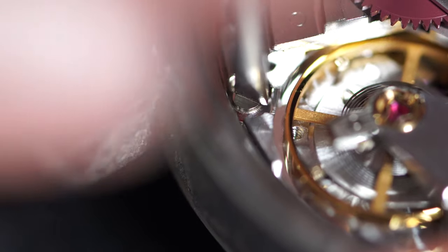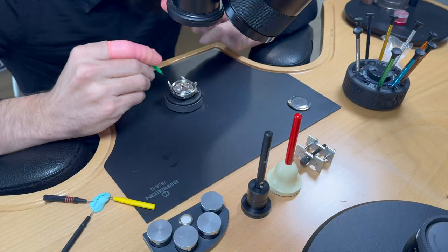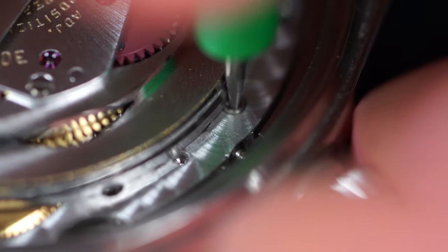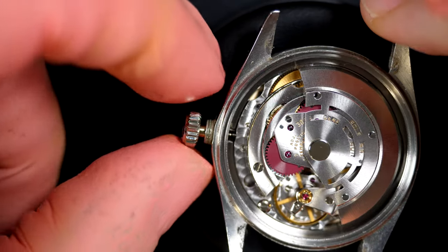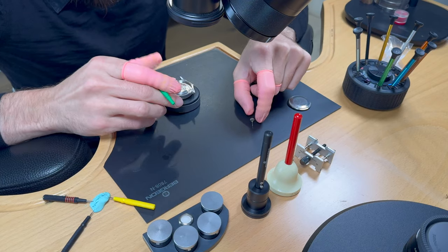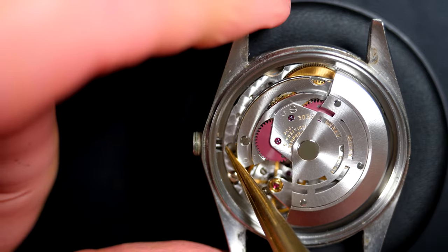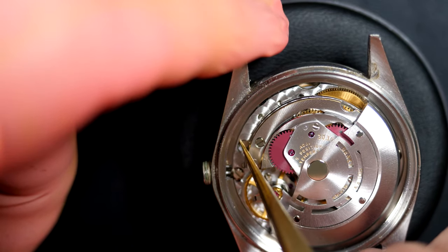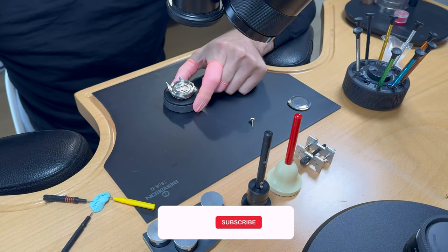We're going to take the movement out of the case now by unscrewing this screw. I need to first release the winding stem, then turn the mechanism to align the screw inside the hole — perfect.